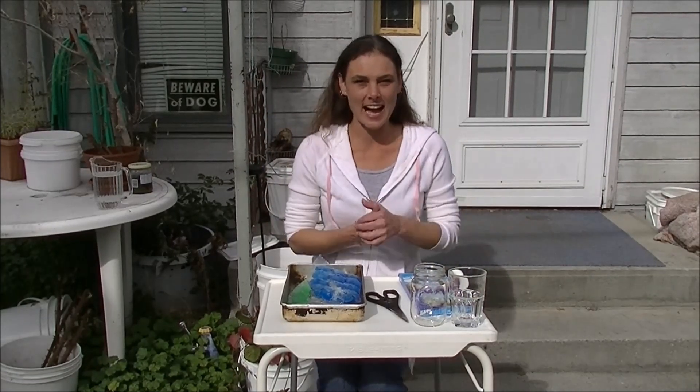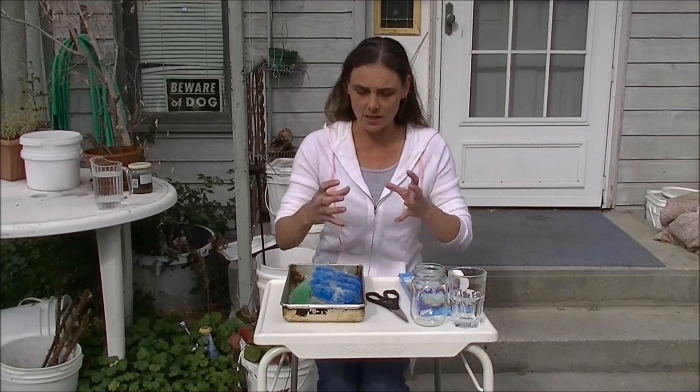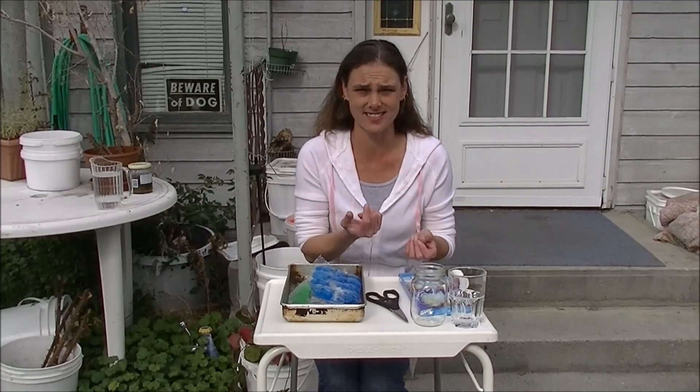Hi! Welcome back to Frozen Orbs. A lot of you have asked me if what I've done in the balloons has been edible. I personally wouldn't eat them — for one, they're ginormous. Also, balloons have a powder coating inside of them that doesn't taste so good, so I don't imagine that's really good for you.